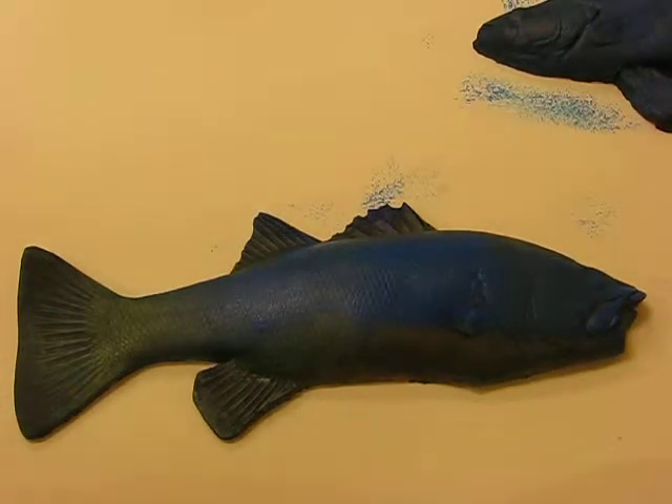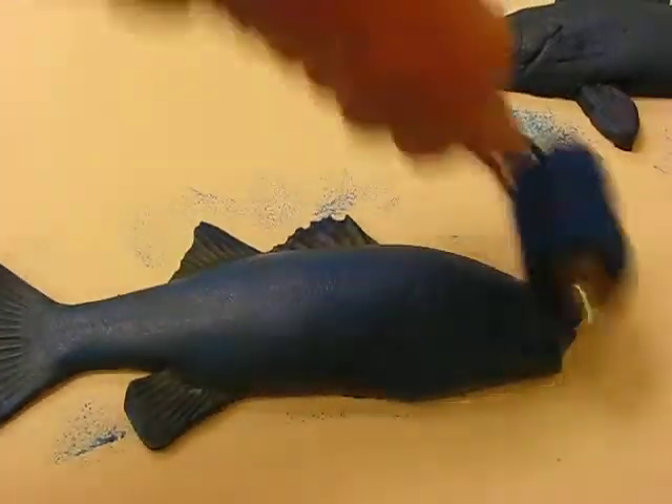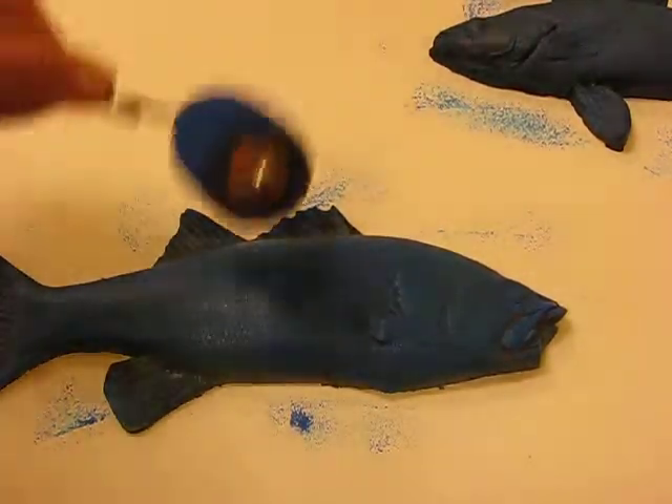You've just finished your suminagashi background where you were floating Japanese marble inks. Now you're going to do gyotaku. You get rubber mold fish — these aren't real — and you're going to use printing ink or block ink.